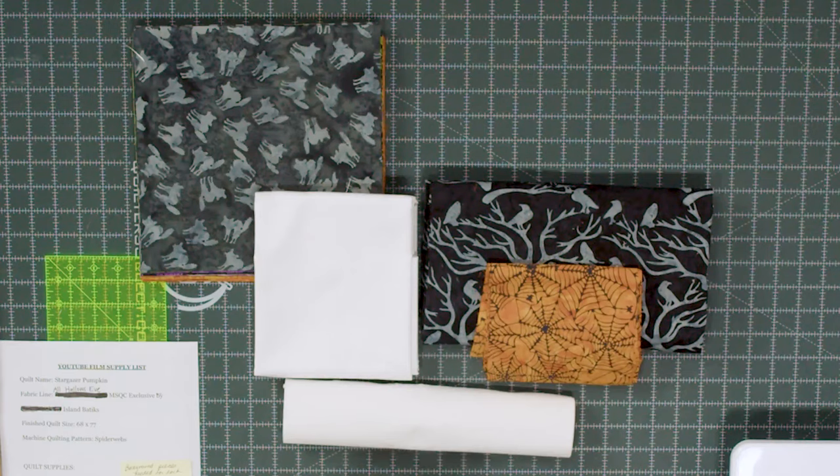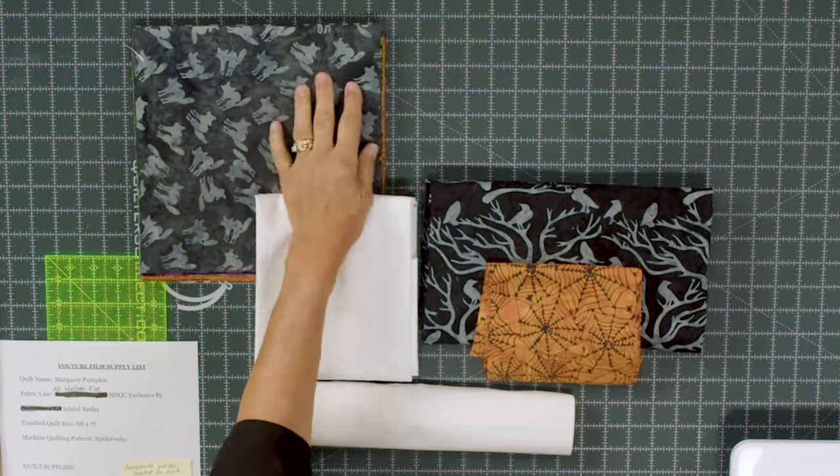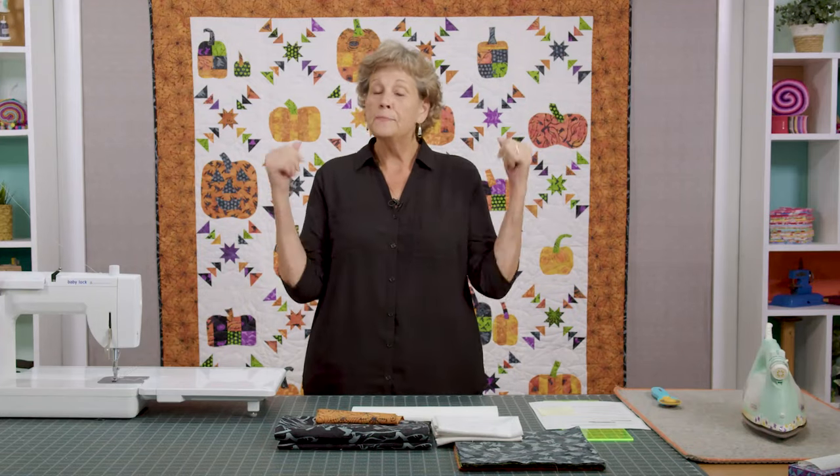To make this quilt you're going to need one packet of 10 inch squares. We used this darling line called Stargazer Pumpkin and it is exclusive to Missouri Star. It's made specifically for this quilt, and I love it when we do that because it's really fun fabric. It's great to have something that you know is going to get you this exact result.